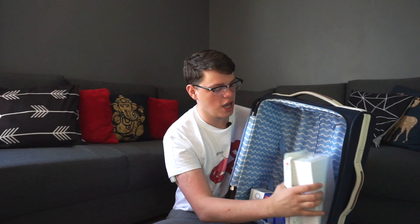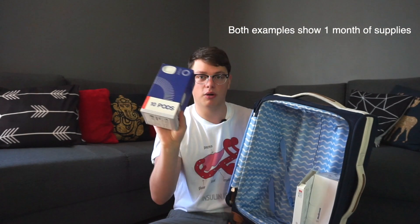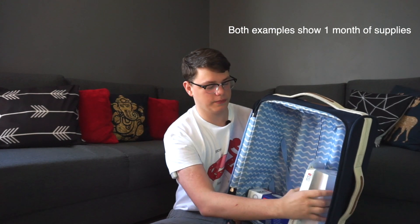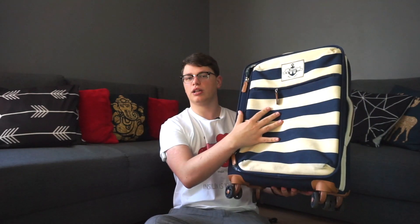Also, think outside the luggage. If you travel a lot for business, for example, you will obviously carry your pump supplies in your hand luggage. And if you combine that with your CGM supplies and maybe some other diabetes supplies, it might add up to quite a sizable part of your luggage. So think about how much volume you need to take with you — this is Omnipod, this is Medtronic — think outside the luggage if you travel a lot.